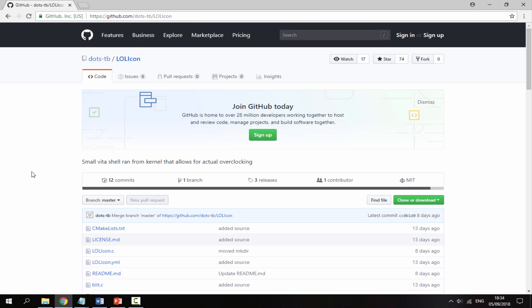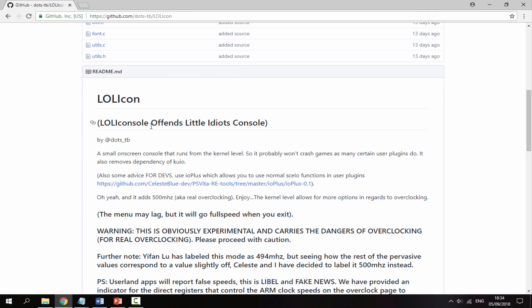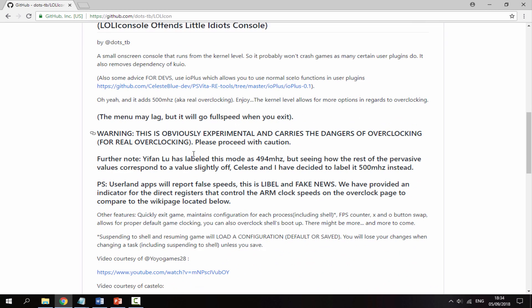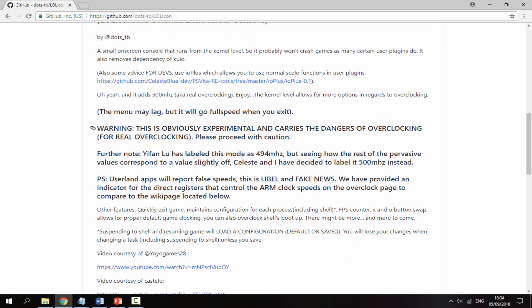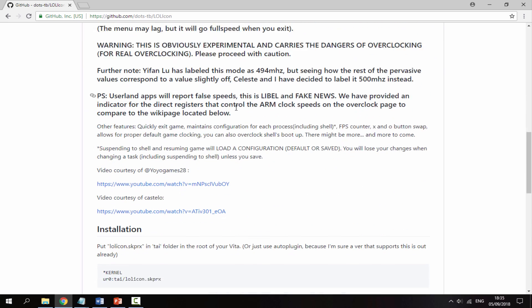So over on your computer, I will leave a link to LolliCon in the description. Now the name of it is a bit weird - it stands for 'Offense Little Idiots Console'. I don't know why they came up with that, but basically what it does is it's a small on-screen console that runs from the kernel, which means you don't actually need the KUIO Kuro plugin anymore. And it's basically for overclocking, so you can add 500 MHz overclocking on your games.